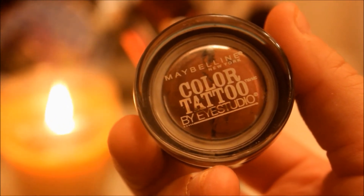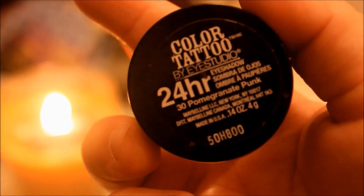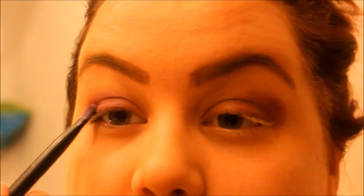I then decided to use my Maybelline Color Tattoo in the pomegranate palette and I put that as sort of a primer all over my eyelid — it's a very pretty, very maroon color. I think it helps because when you put on any type of darker burgundy eyeshadow on top of it, it helps it stick a lot better. I just used this plum color from the Urban Decay Electric palette.